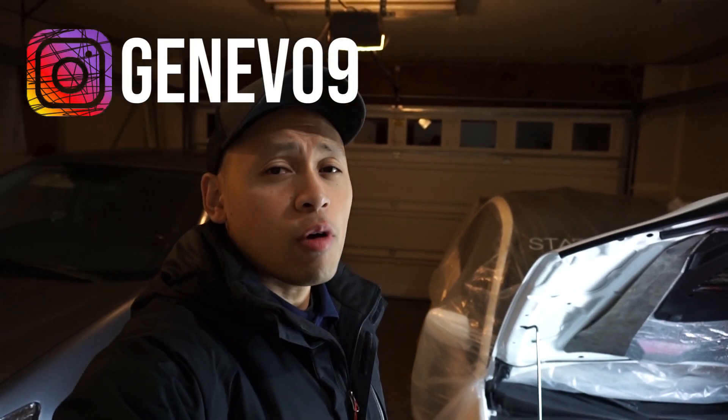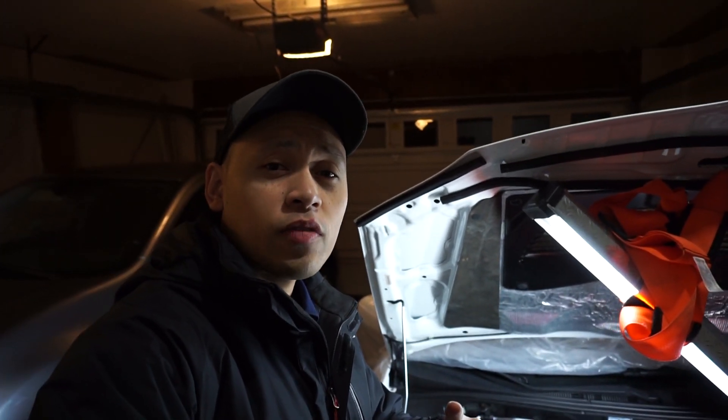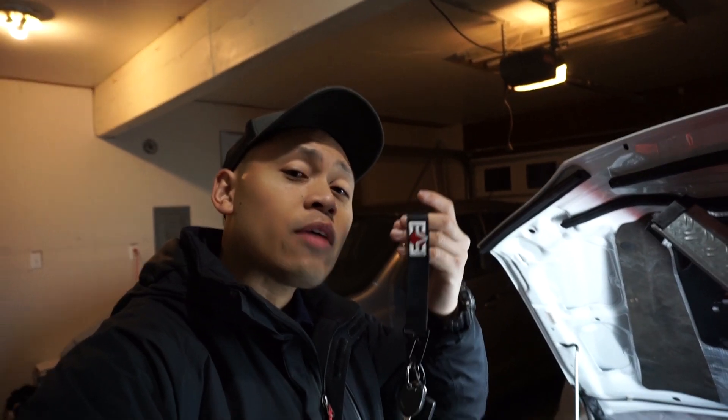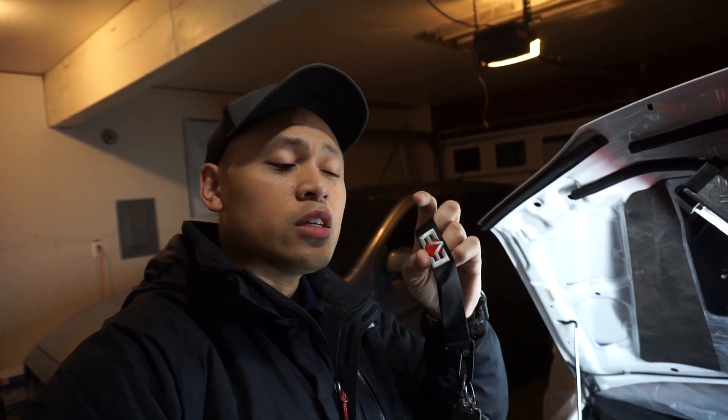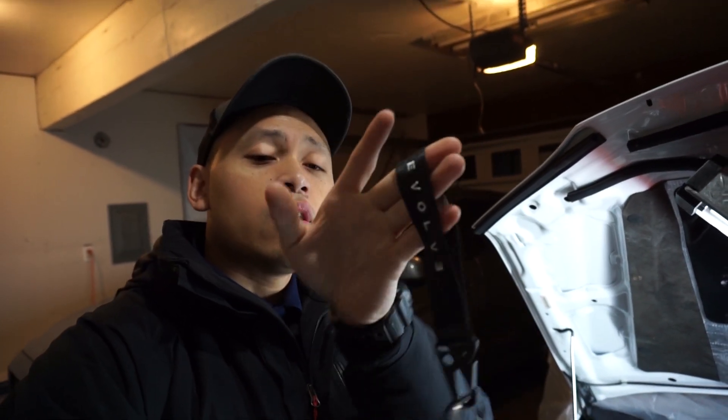What's going on guys, Geneva 9 here. Welcome back to the channel, thank you guys for tuning in once again. If you saw that quick commercial at the very beginning of this video, that's right — I've released my new merch. This is Keystrap by Evolve, my personal own name brand. Check out the link down below. Thank you guys for your continued support. It is embroidered front and back — very high quality.